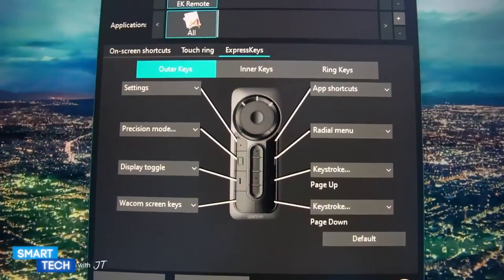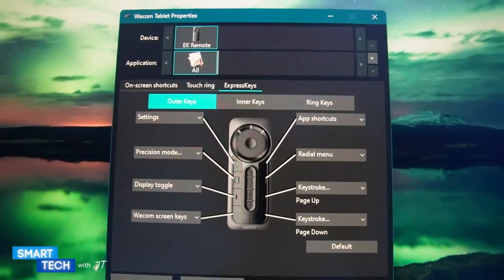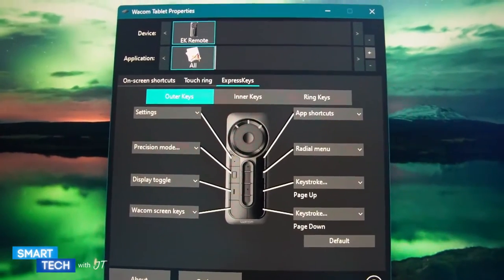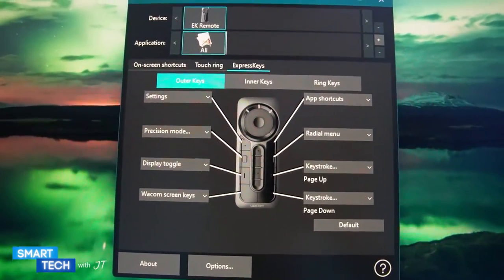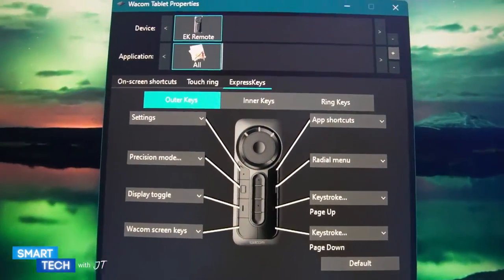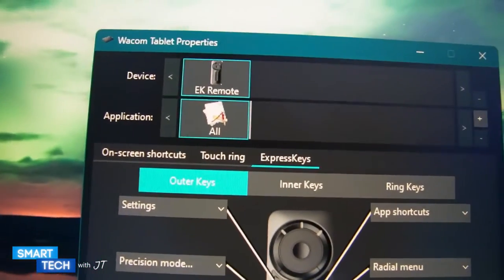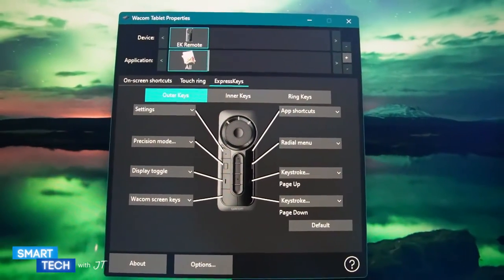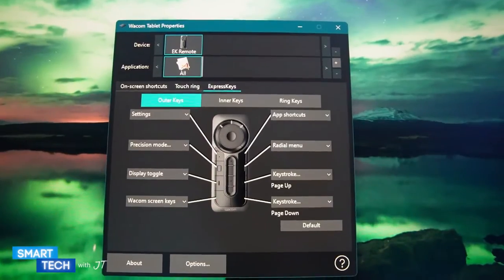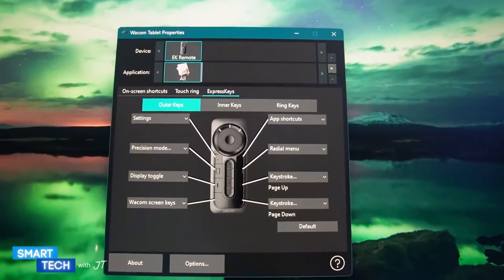Now it's fully installed, and as you can see you have all the keys here that you can actually key bind. You can set it to the application that you want, and it actually shows you the device — the application, the device, and the keys themselves. Let me go ahead and set this up. I'm going to try it on Clip Studio.